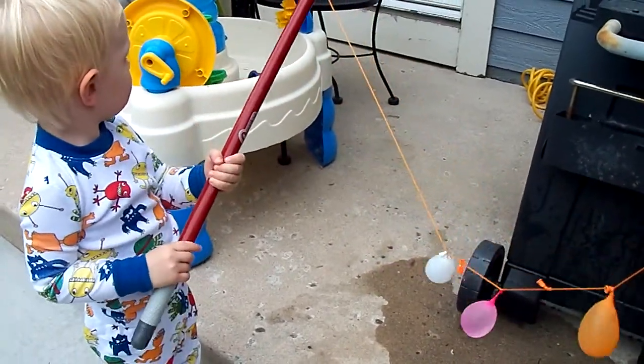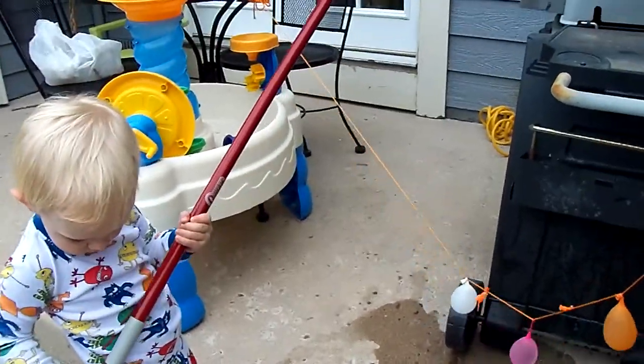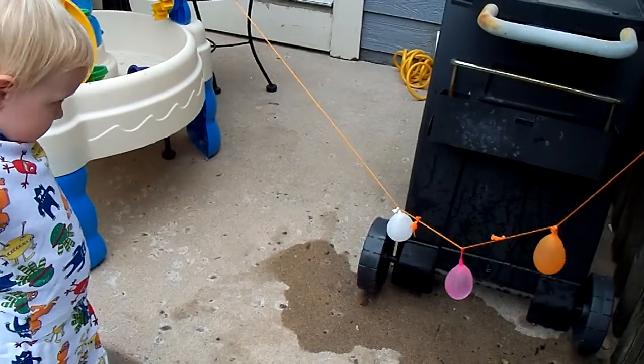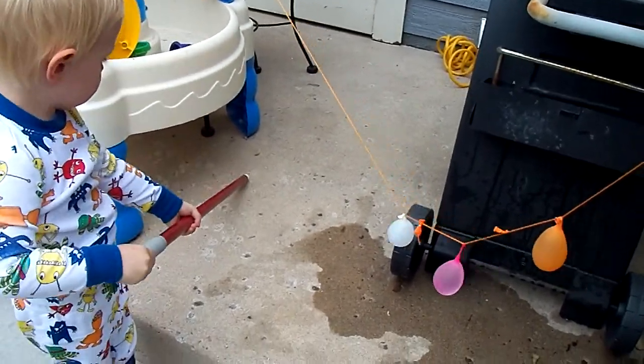The neighbors are probably a little curious what's going on here. All right, Oliver. Whack it real good. Really well. Give it a good whack. Nice.